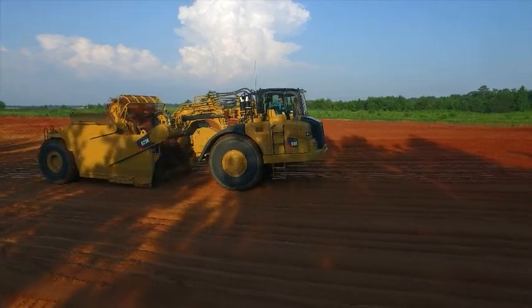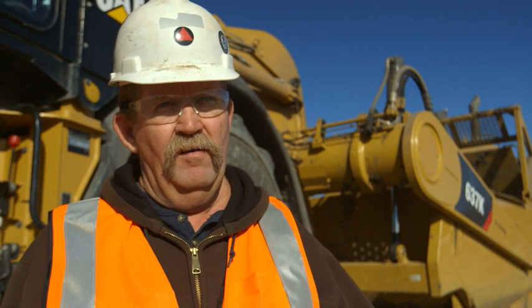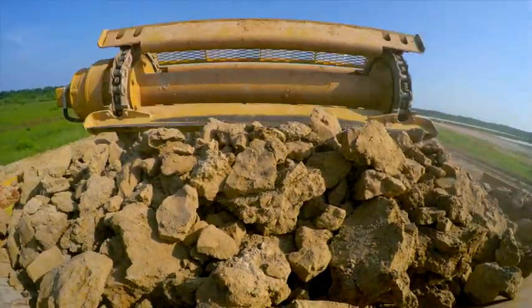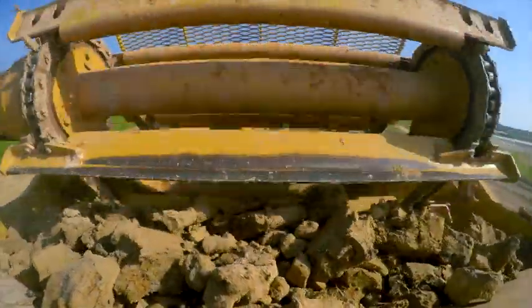Differences between the K and the G are like night and day as far as the operator. The K is a lot smarter machine than the G model. When you can unload on a pile like this with one push of a button, it really simplifies things for the operator. I was running the K and the other operator was on the G and we were headed up the same ramp and I was slowly gaining on him. So they're definitely a little more power.